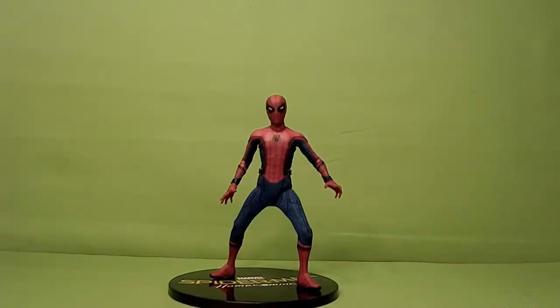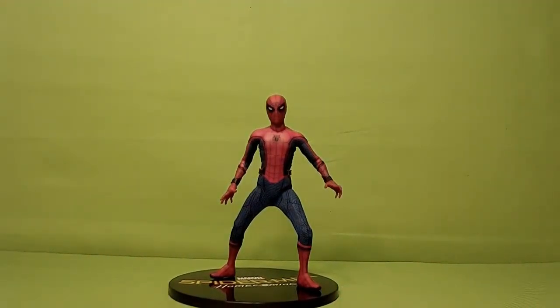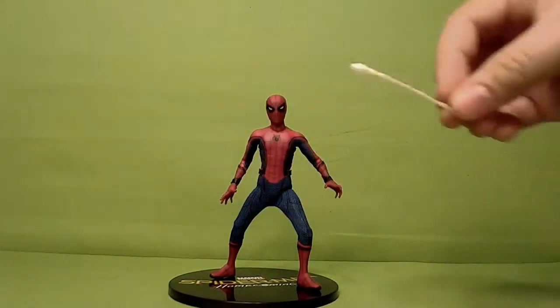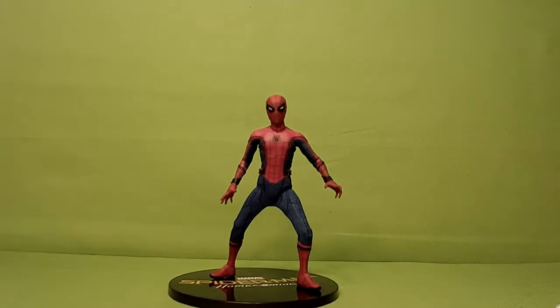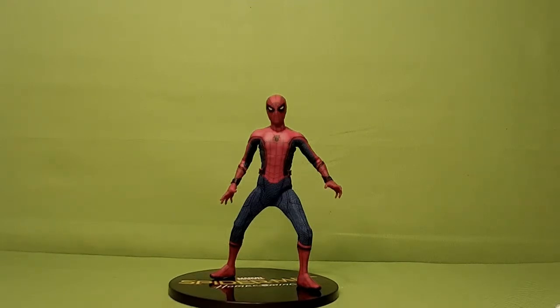Alright, so getting right into it. This Spider-Man has some issues. One is his accessories. The original Spider-Man — that being the black suit Spider-Man, the comic book one — I don't know if the homemade suit from Homecoming or the Miles Morales has the same issue. But he's lacking in webbing. He's got the short web, but he doesn't have the long web, and he doesn't have the long web that's kind of gripping. We'll show that off later in the comparisons.